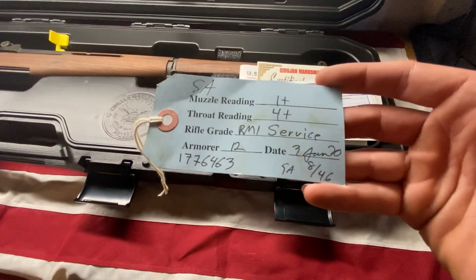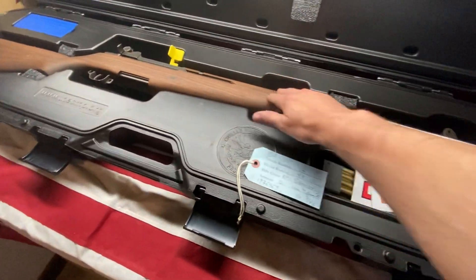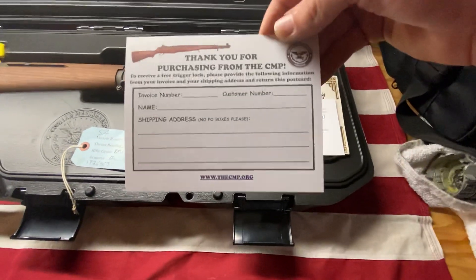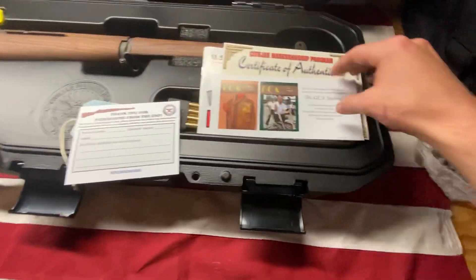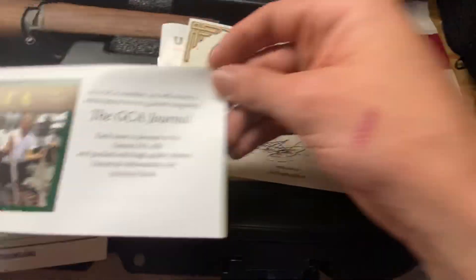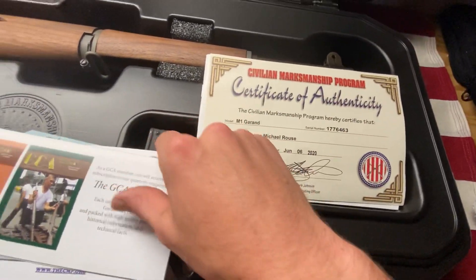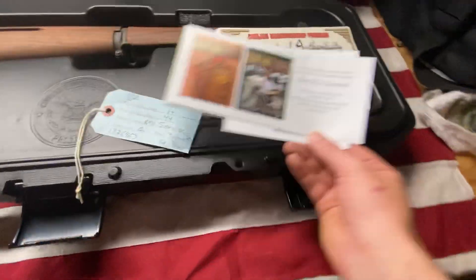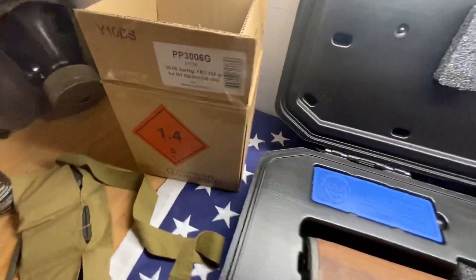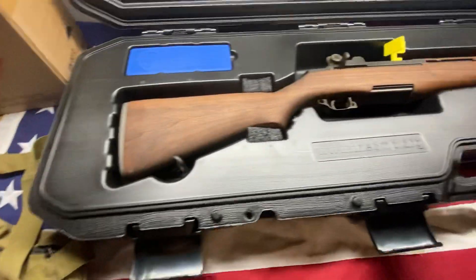There's the muzzle and throat reading, as well as the date of the barrel, which is like a mirror actually — really cool. And a few other little things they send you: a certificate and a manual, as well as an en-bloc clip. I actually just bought 200 rounds and have my little bandolier loaded up and ready to go.